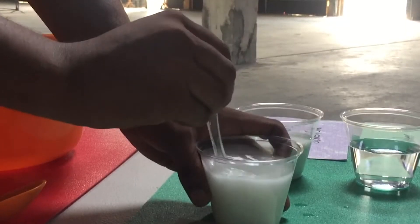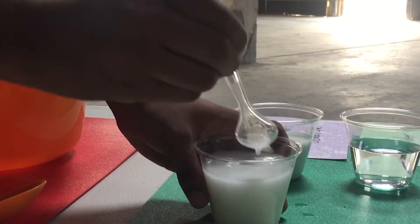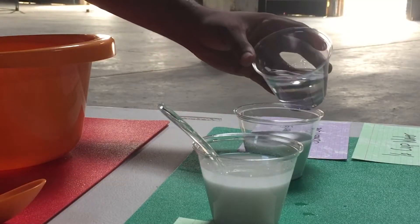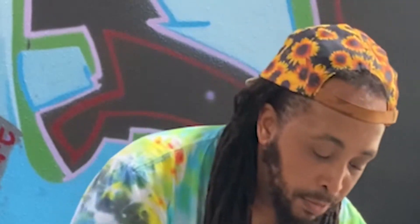Once that sugar water mix looks pretty diluted, you'll go ahead and take your Elmer's glue and your water and mix those next. The big thing is that you don't want to mix the borax and the Elmer's glue together until after you've already mixed in the water. Otherwise, you're not going to get a consistent mix.